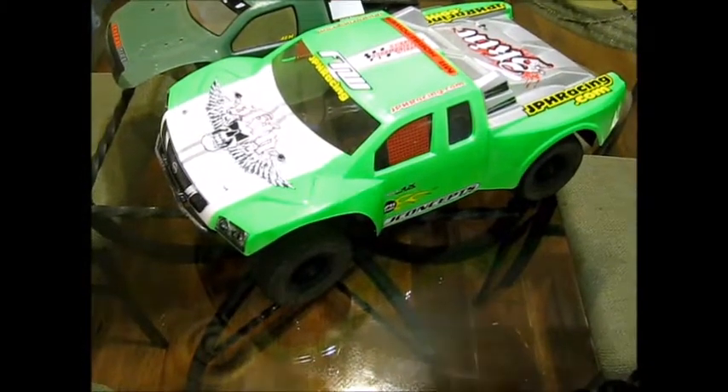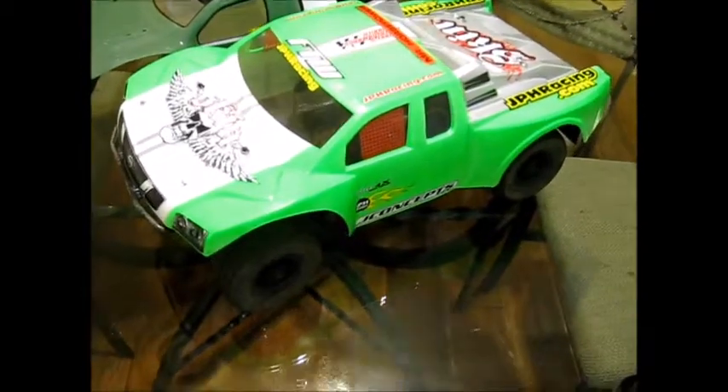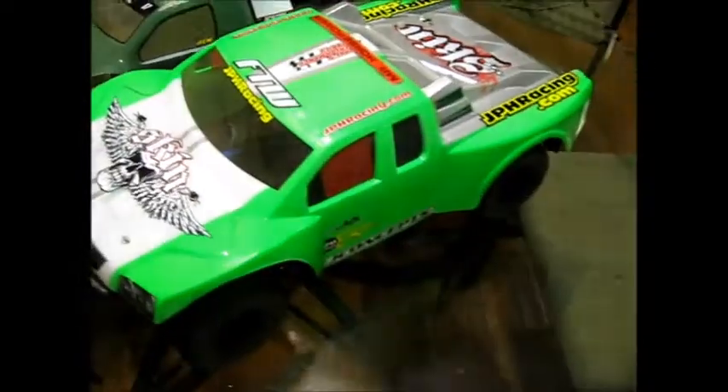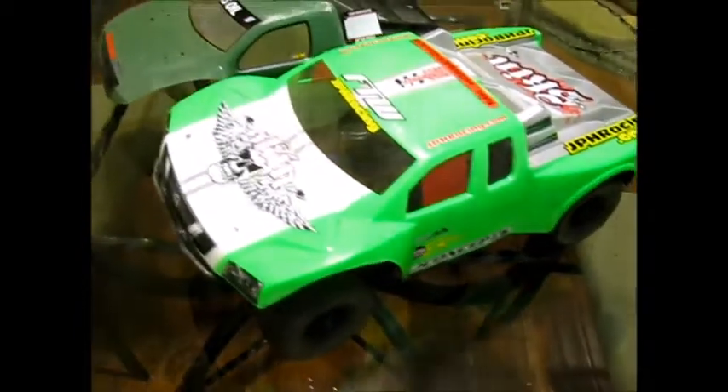Hey, what's going on? Welcome to my next video. Got the SC10 out — Team Associate SC10. Getting ready to trade it off. Trading that body with it, and this body. Give me a minute and you'll see what I trade it for.